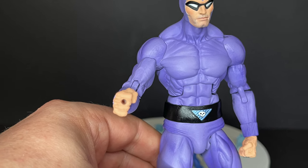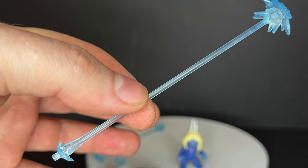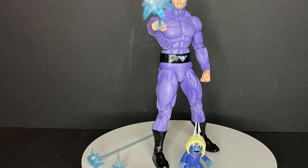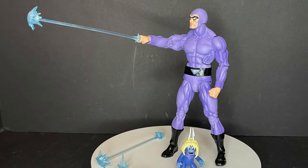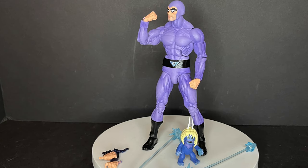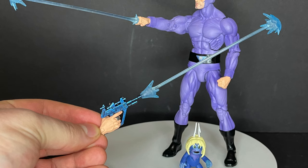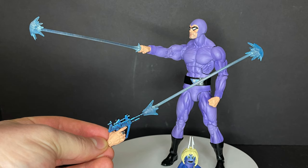The accessories are really where these figures shine, right down to the peg hole in the Phantom's hand — insert his little ring blast effect, that's a lot of fun. It also comes with a blaster and a trigger-holding hand with the ring sculpted on, so you can have him blast with a ring. It really helps these figures come to life on the shelf, especially with the ray gun. You get a short blast and a long blast. The one thing I'll point out is that every hand is on the same side, so you can't have him blasting and shooting his ring at the same time — that's the one big problem I have. I wish he just came with an extra hand to hold effects.